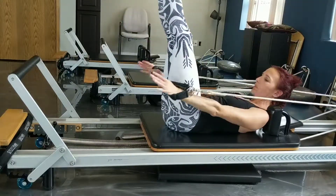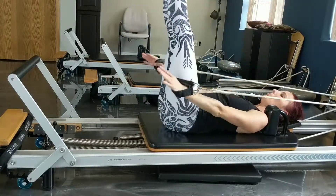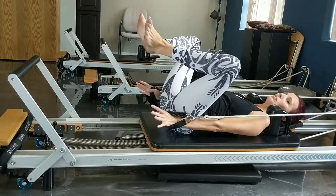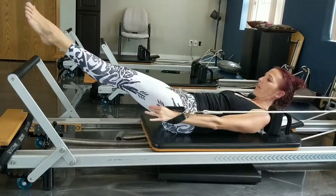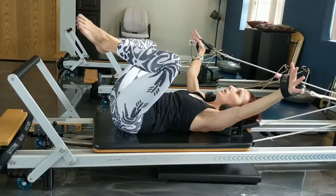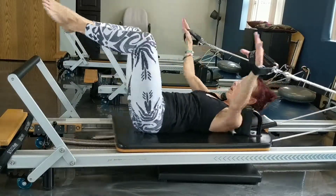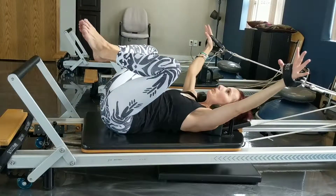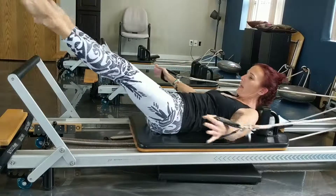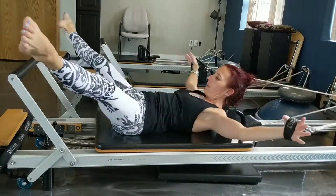Now we're going to go to B position. Press, up, and press. Some fun things you can do here with the legs — press back. Now we're here, we're going to do jumping jacks. Up and in. Out and in. Out and in.